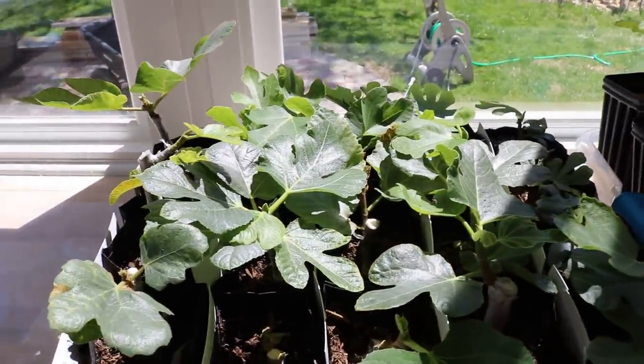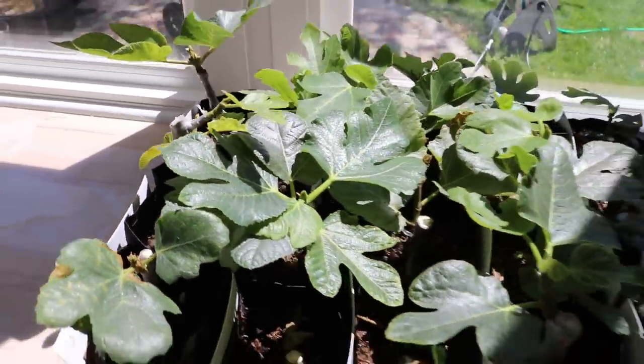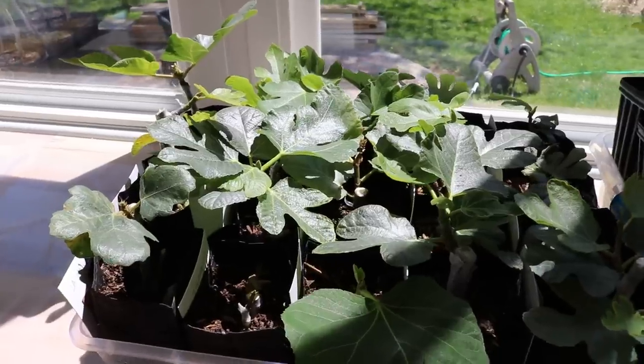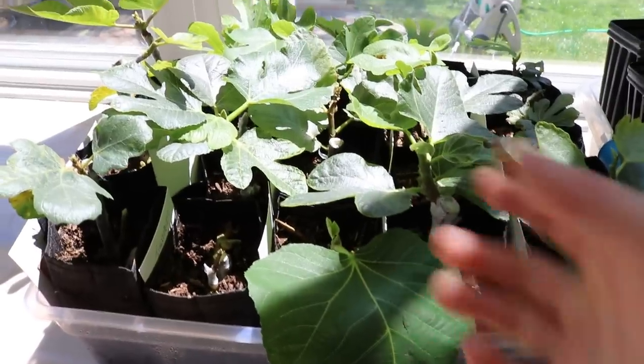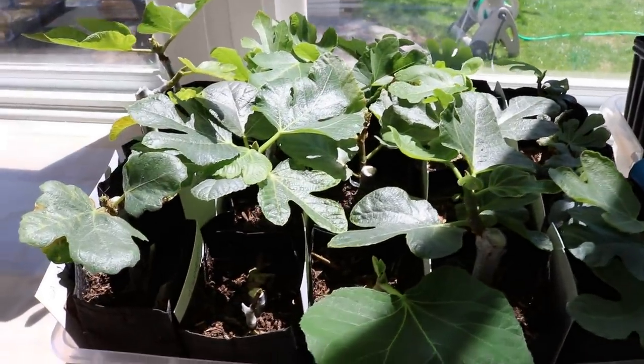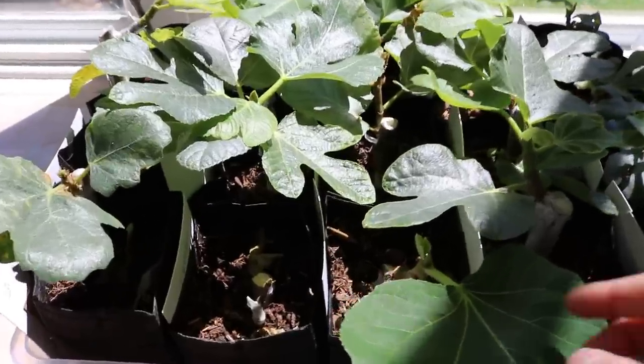The whole point about the figs and why we can start selling them soon — I would say sometime around early May to mid-May — is that once we get these adjusted to the outdoor conditions they're ready to go. But getting to that point is a bit difficult and, like I said, a very delicate process.